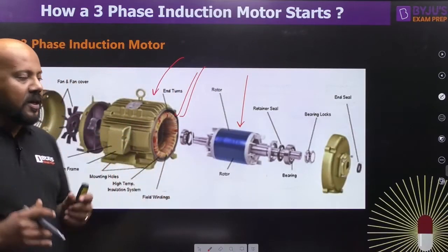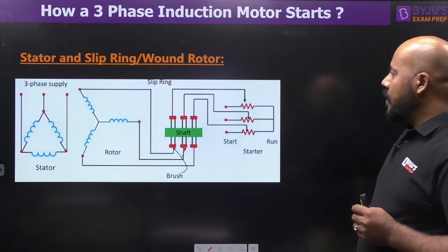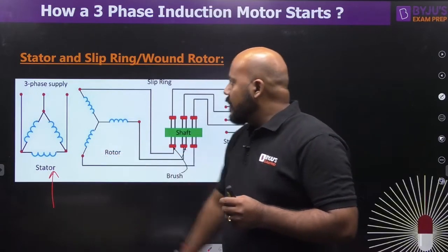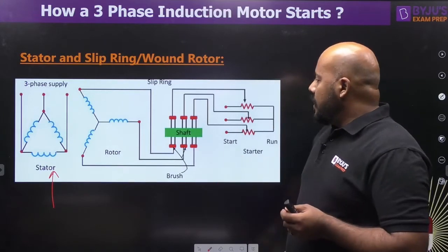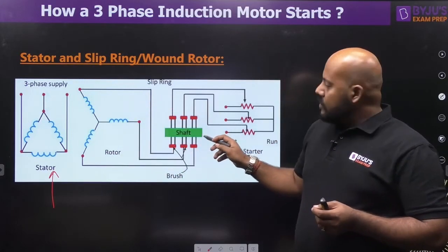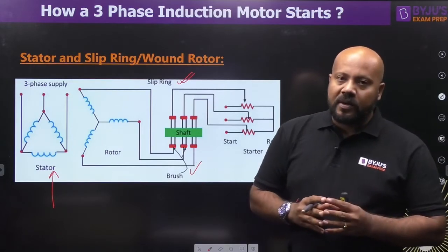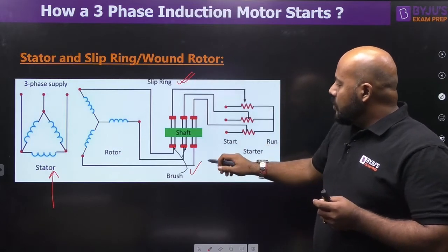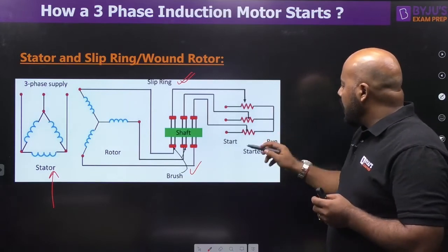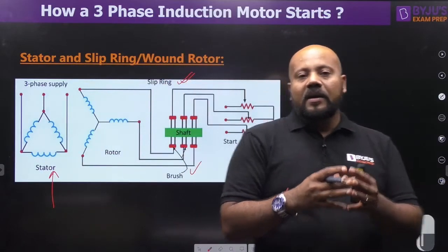From the circuit point of view, let's understand the stator and slip ring or wound rotor induction motor. The stator has 3-phase distributed windings represented by a delta winding — it can be star as well, depending on the choice. The rotor windings are also 3-phase and distributed, connected to the mechanical shaft via brushes and slip rings. These brushes and slip rings give you terminals — start and run positions — where external resistances can be inserted into the rotor circuit while the motor is started.